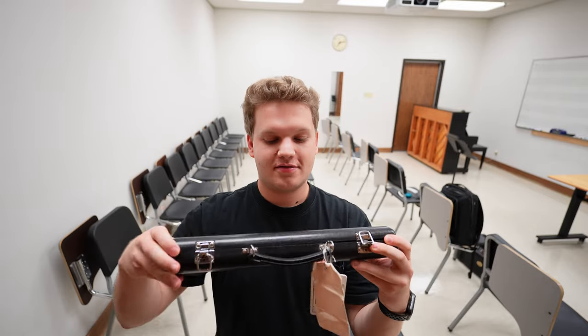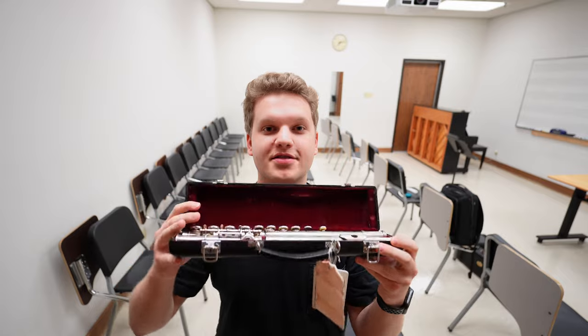I'm back to learning some more flute. If you're new here, my name is Ethan Ashley, and I'm now a junior at the University of Texas at Austin as a music education student at the Butler School of Music.